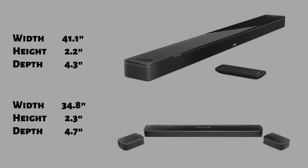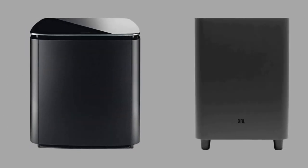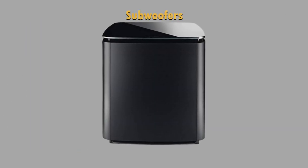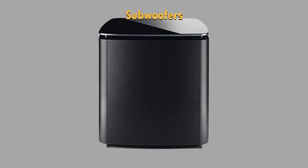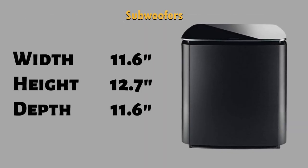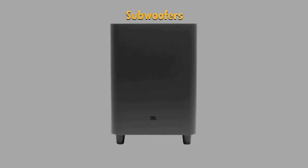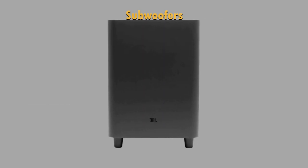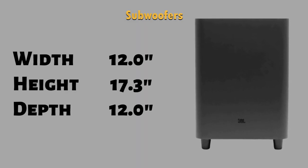Therefore you need a bigger place to install the Bose Soundbar. Looking at the subwoofers, the Bose Bass Module 700 is a wireless subwoofer that is made mostly from plastic, but on top you will find a glass panel. The bass module comes in two colors, black and white. It has a width of 11.6 inches, a height of 12.7 inches and a depth of 11.6 inches. The JBL subwoofer is made from plastic and comes in black version. It has a width of 12 inches, a height of 17.3 inches and a depth of 12 inches.